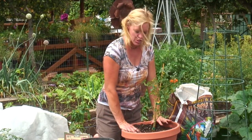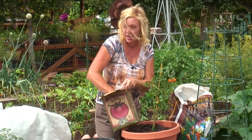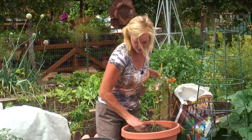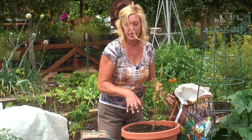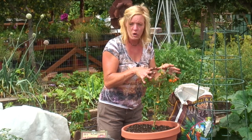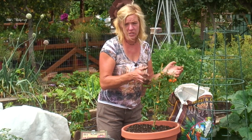About every three weeks, you can feed this with a granular fertilizer, just like an all-purpose mix. I don't really measure — I just take a handful, sprinkle it around, and work that into the soil. If you didn't want to use a granular fertilizer, you could use a liquid fertilizer — just water over the top. It instantly feeds the plant, but you're going to need to do it more often, about once a week.